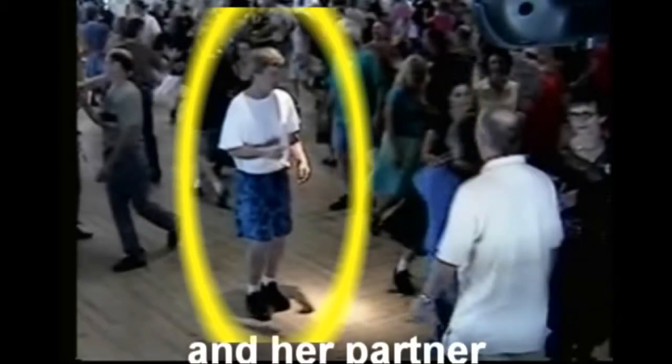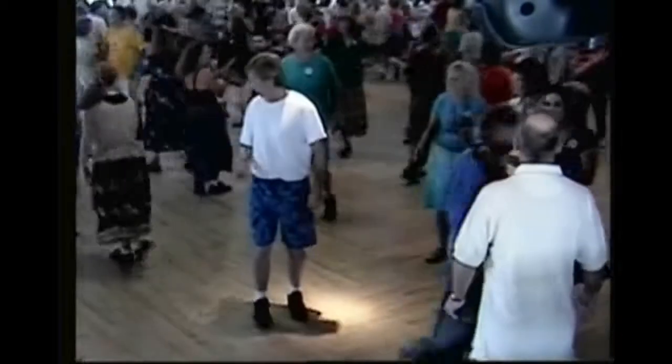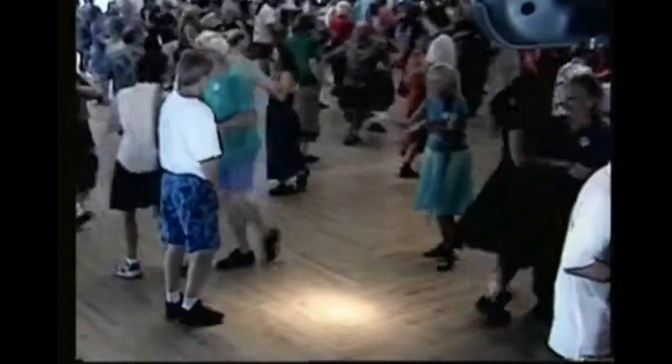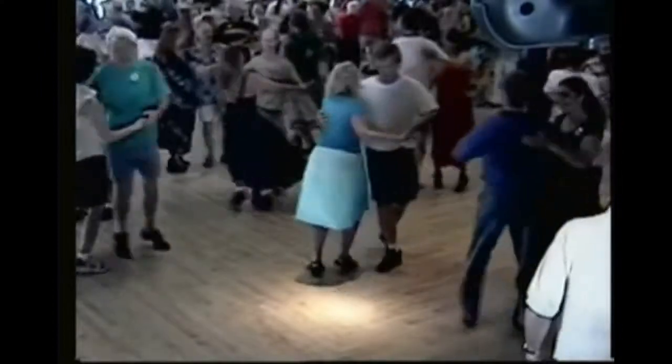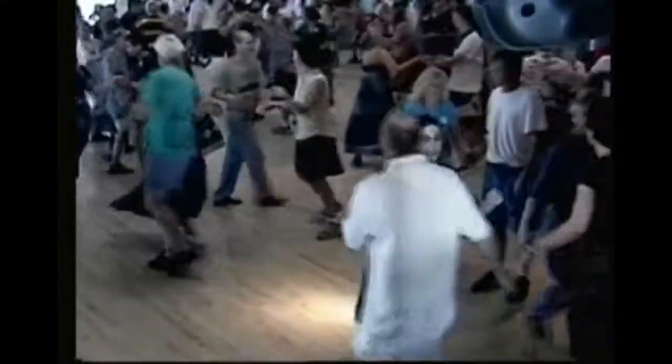Then you have become an out couple in the middle of the set. The couple in the next video know this, so when there is no couple across from them, they go to the end of the set. Gents, pull by with the right hand, swing around.